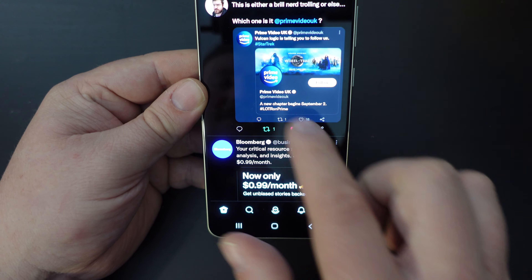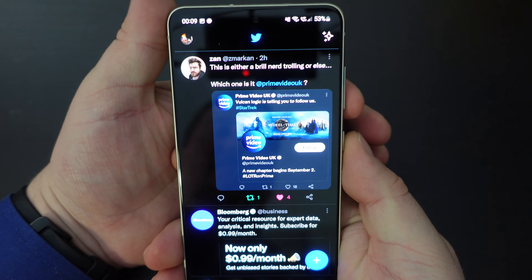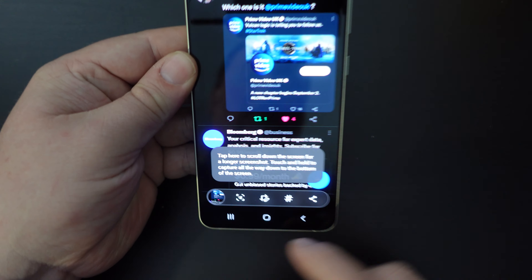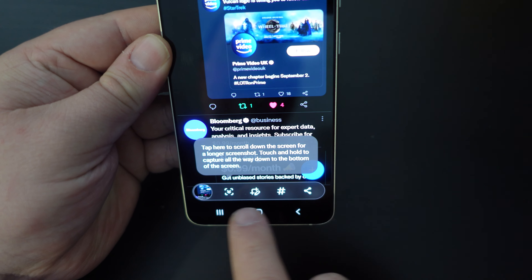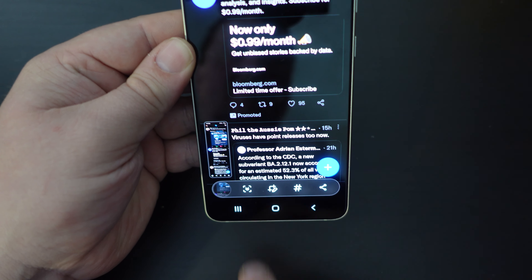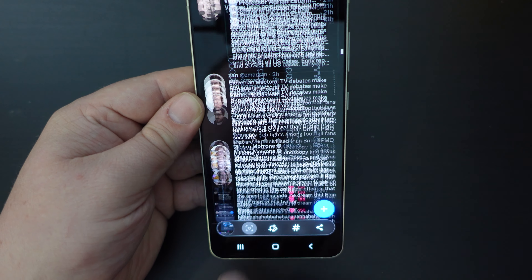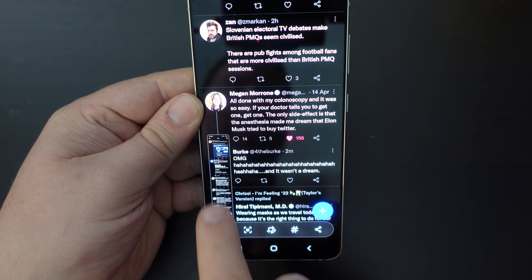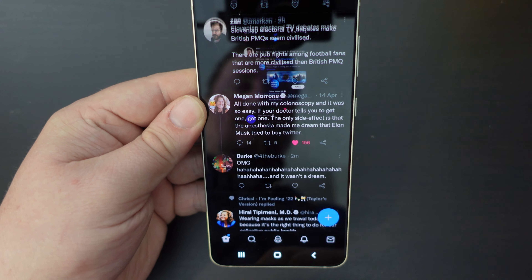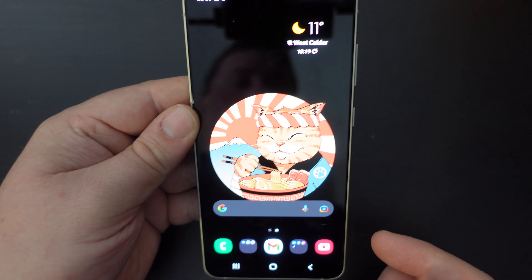For example, if I were in this app — this is Twitter — I just tap volume down and power button at the same time. You don't need to hold it for long. If you want to take a scrolling screenshot, you can press that down button and carry on scrolling to where you want. In this case, I've got a nice long one, and I've got the full screenshot of scrolling on Twitter.